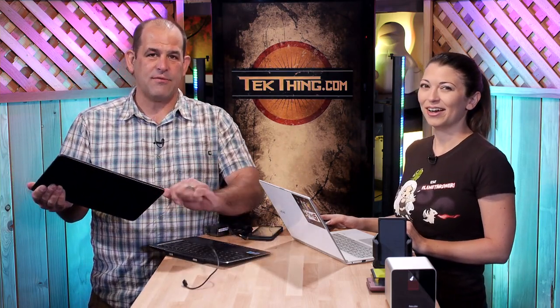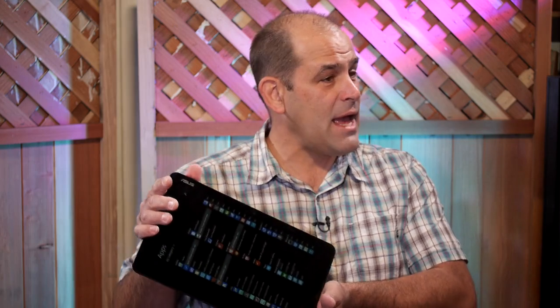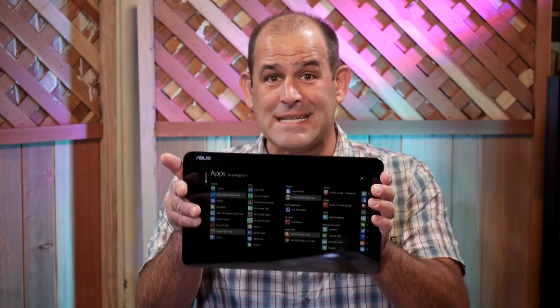The biggest thing I noticed reviewing the Asus Transformer Book T300G is how much I like Windows Technical Preview. This came preloaded with Windows 8.1, but Windows Technical Preview — which is actually Windows 10 — is going to release this summer. So let's talk about the T300G.